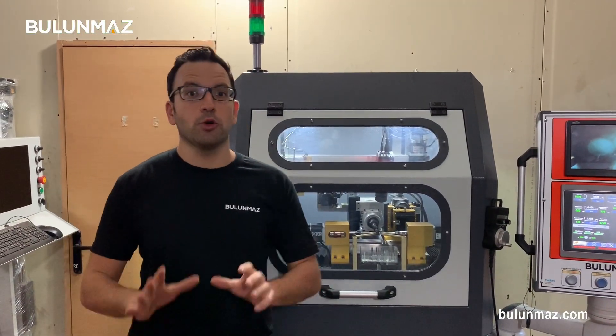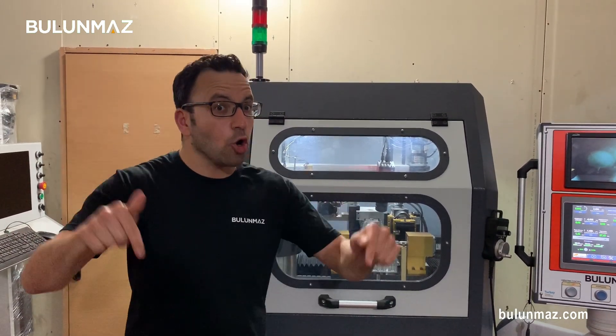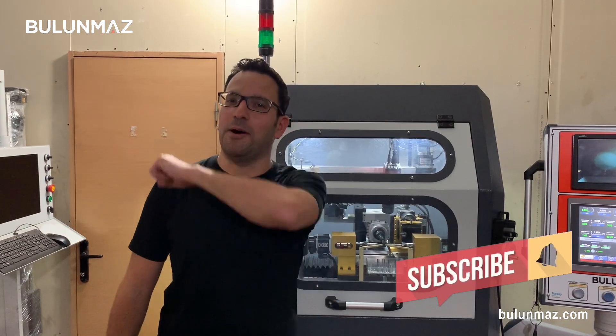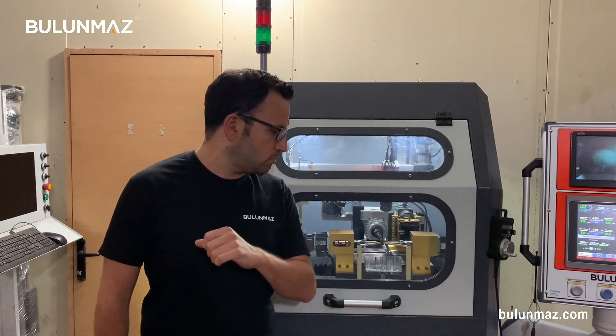Thank you so much for watching our video. I hope you liked it. I know some of our videos are complicated, some are funny — you like some, you don't like some. Just write in the comments below what kind of videos you want to see on our YouTube channel and what kind of machines you want me to introduce. Don't forget to subscribe to our YouTube channel — I'll be more than happy to see you again in the next video. Every Friday we are posting new videos. Thank you so much.